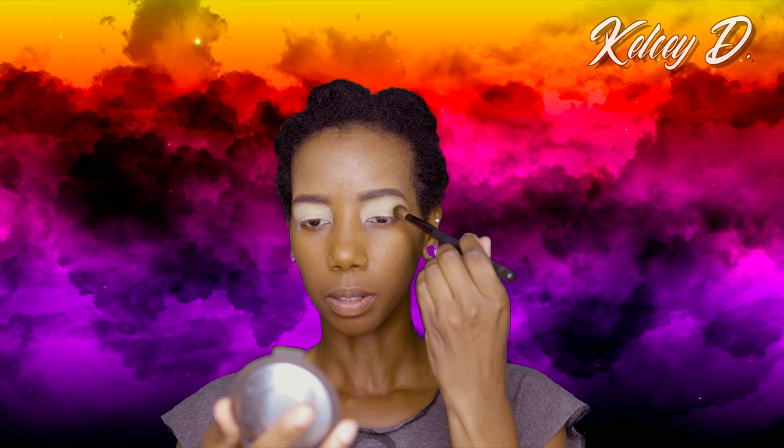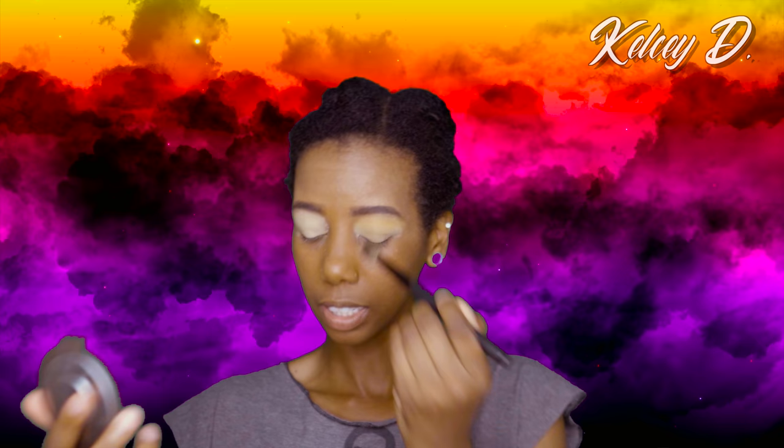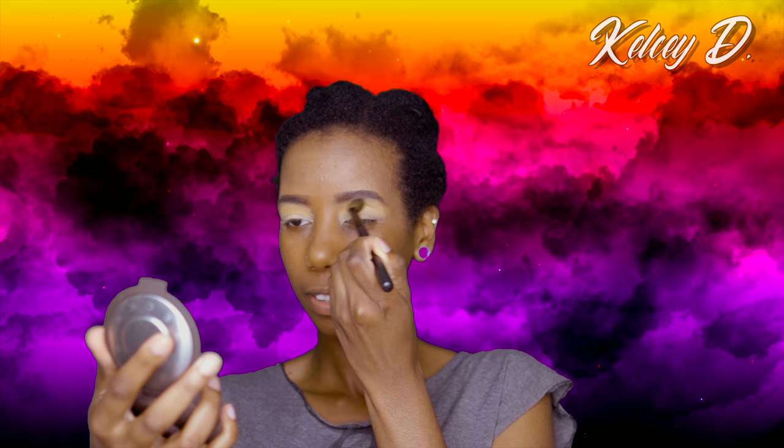The first color I'm going to use is from the Morphe Jaclyn Hill palette — it's the color Creamsicle, which I've been using in my crease for the past few eyeshadow looks. I just really like this color. It's not so brown that it blends into my skin, but not so yellow or orange that it looks strange — it gives a nice dimension to my eyelid. I'm just trying to blend it in so the paint pot that I applied is no longer visible.